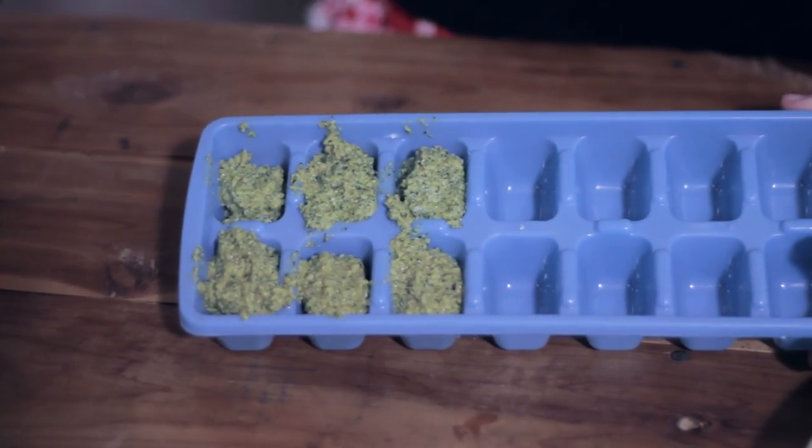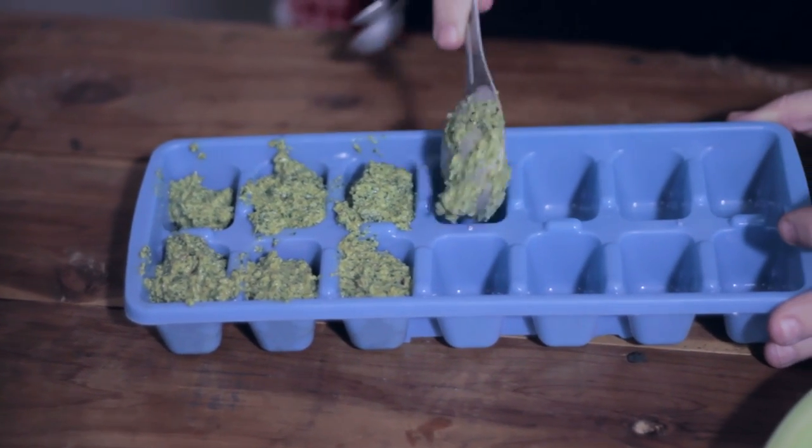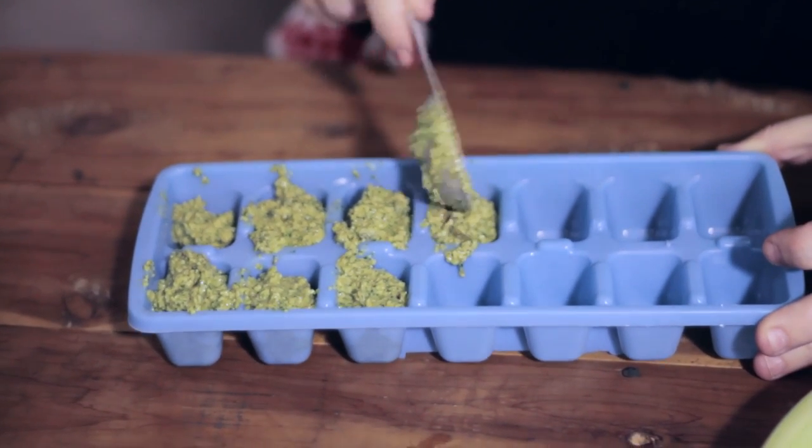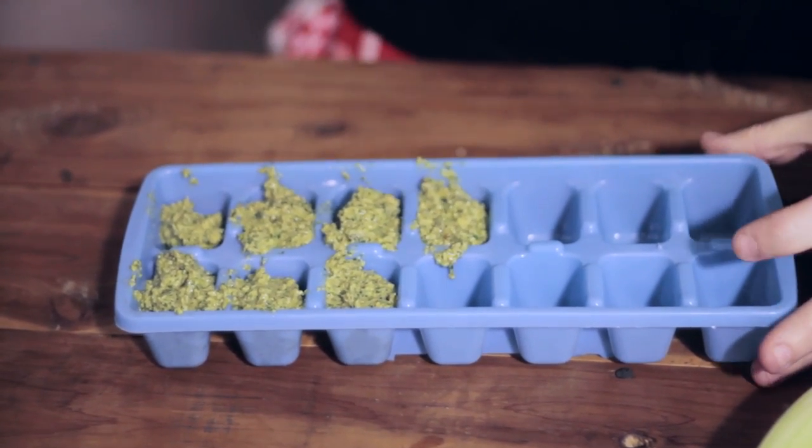If you're like me, sometimes you make a recipe and have a little extra leftover. A good use of this watercress pesto is to take a regular ice tray and fill the little cubes with about one tablespoon of pesto. Pop them in the freezer for at least 24 to 48 hours until they're firm, then pop them out and put them in a baggie — and you have fresh watercress pesto throughout the summer.